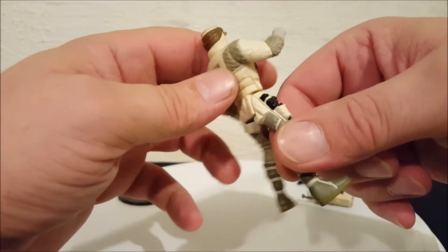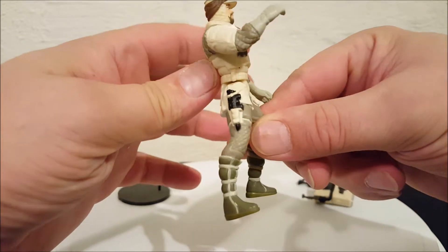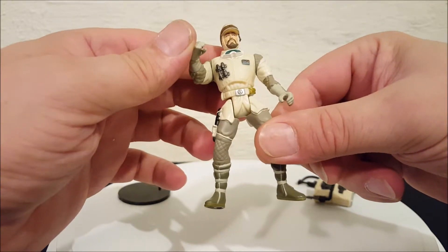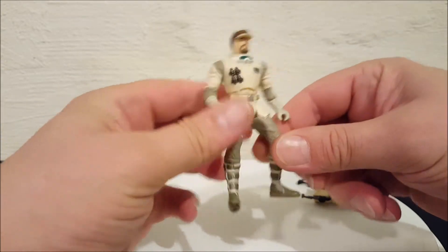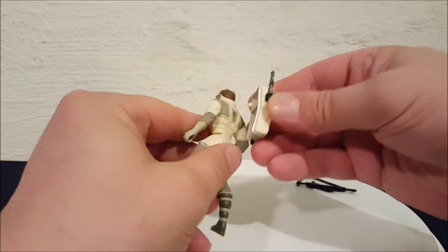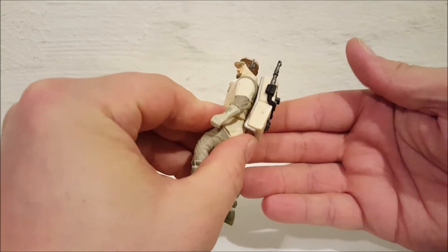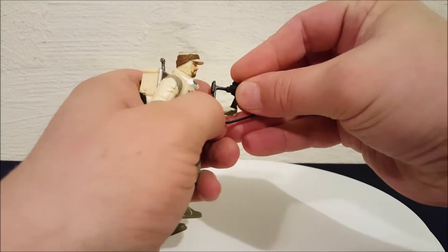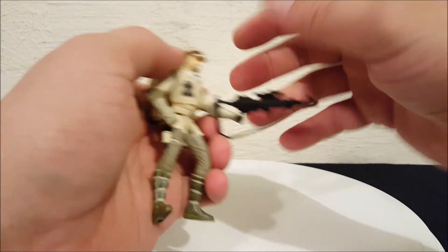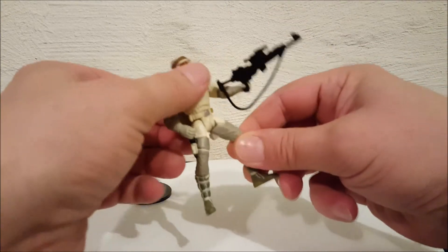It's permanent, it's in there for good, but it looks cool. That's what he does. Let's get him back together here — you just push until it goes in. There's no click or anything. See, he holds that rifle real well.